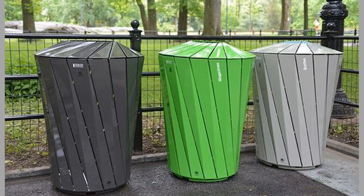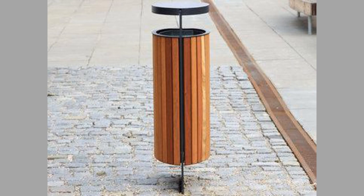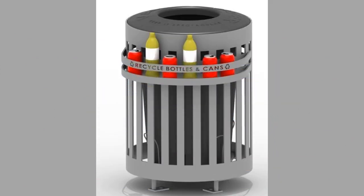3. Outdoor Trash Cans: Made of heavy duty plastic to last in any kind of weather and boasting covered tops, these cans are great for keeping your outdoor areas clean. Most of these have a hood or flap to keep the elements out. Some even have weights or anchors to prevent them from blowing away or being stolen.